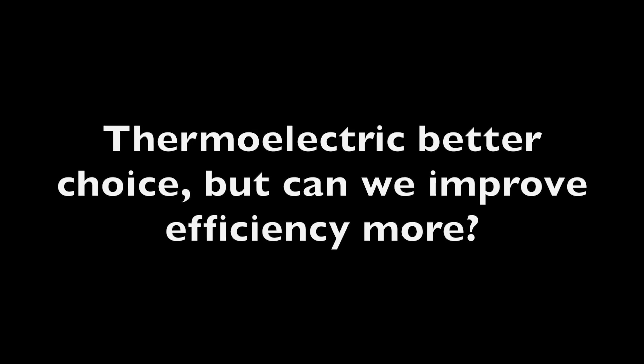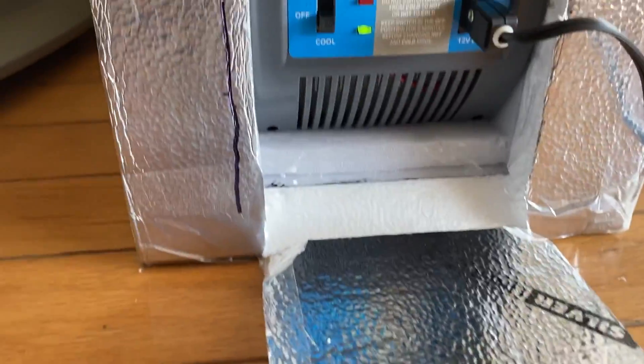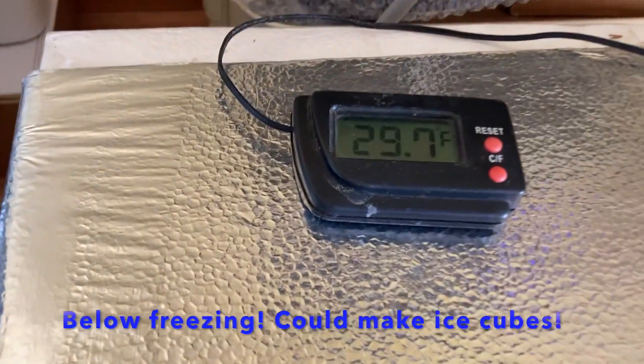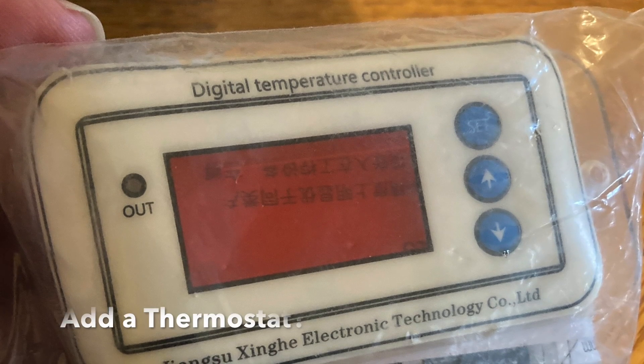So it looks like thermoelectric is a better choice, but can we make it more efficient? I took an old HelloFresh food delivery service box and put it in there, and we actually got down to 29.5 degrees, which is enough to make ice.